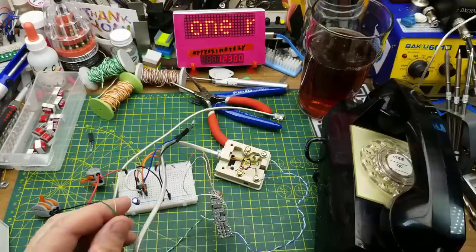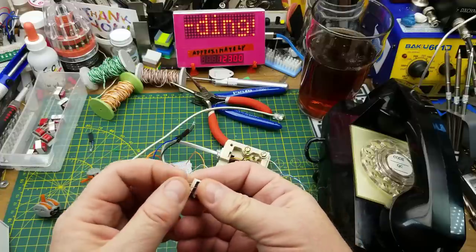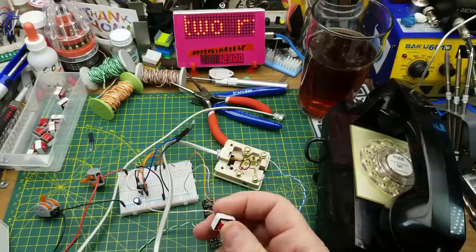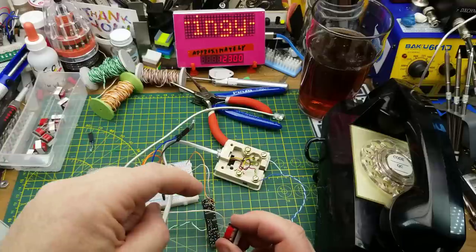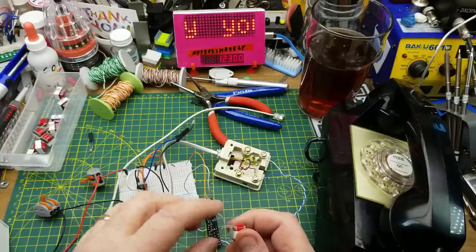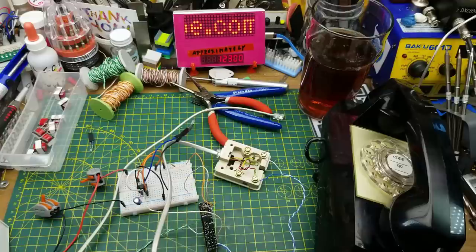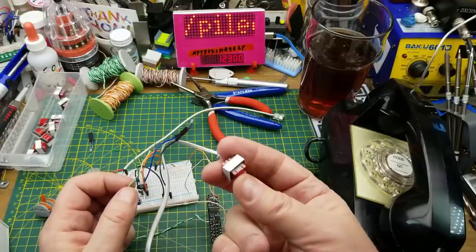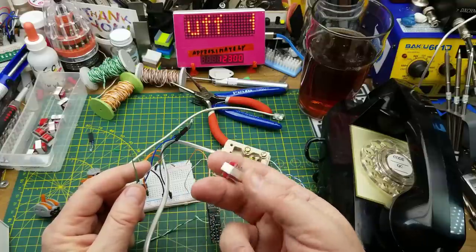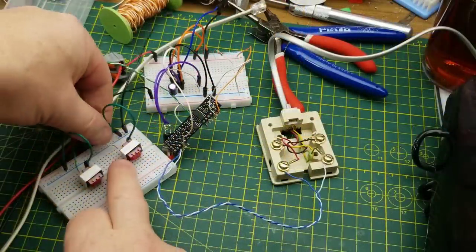Now I guess we just need to get the audio in and out of it, and that is why I ordered these transformers. These are just 1:1 ratio, 600 ohm on each side audio transformers. I'm doing that for a couple of reasons: one, DC blocking between this circuit and my audio console, and two, to create a balanced circuit — because what comes out of here is unbalanced, referenced to ground — so I can do longer distance transmission on a microphone cable.